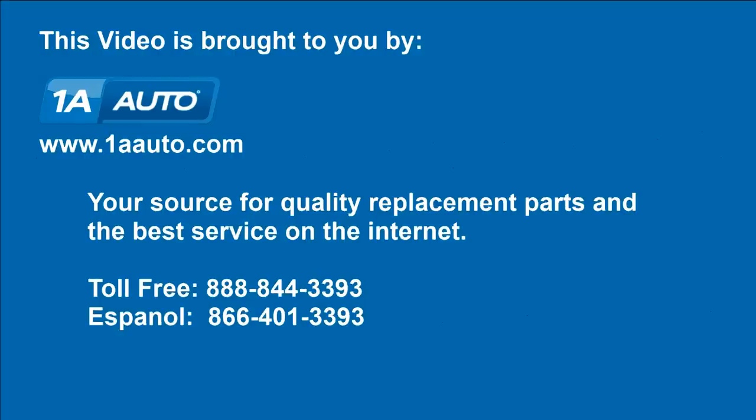We hope this helps you out. Brought to you by 1AAuto.com, your source for quality replacement parts and the best service on the internet. Please feel free to call us toll free, 888-844-3393. We're the company that's here for you on the internet and in person. We'll see you next time.